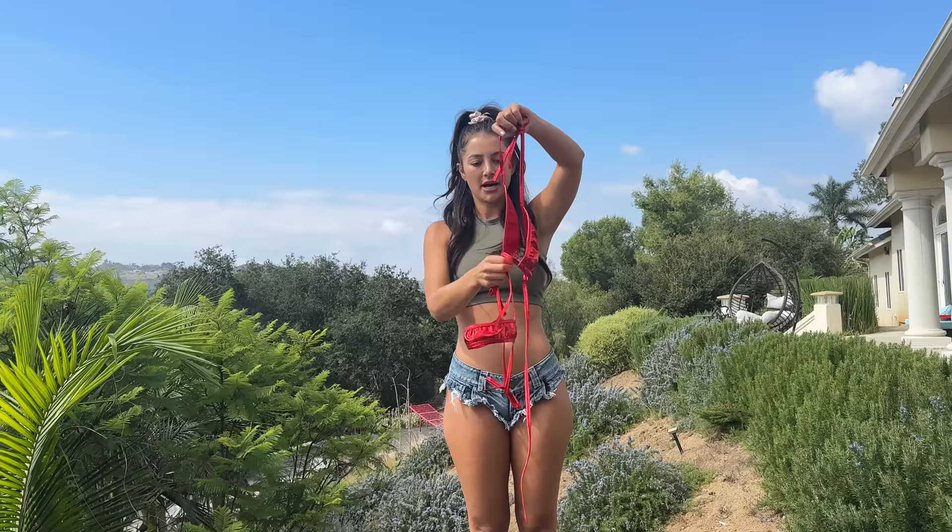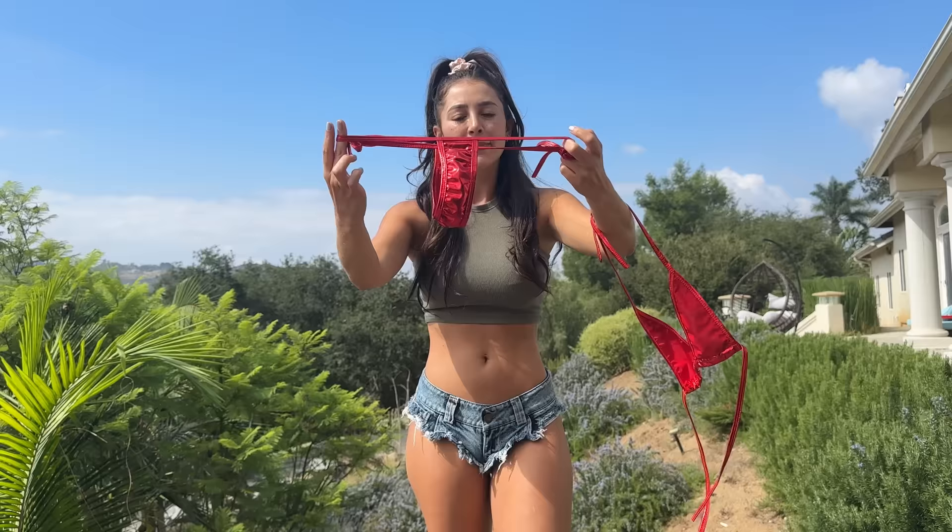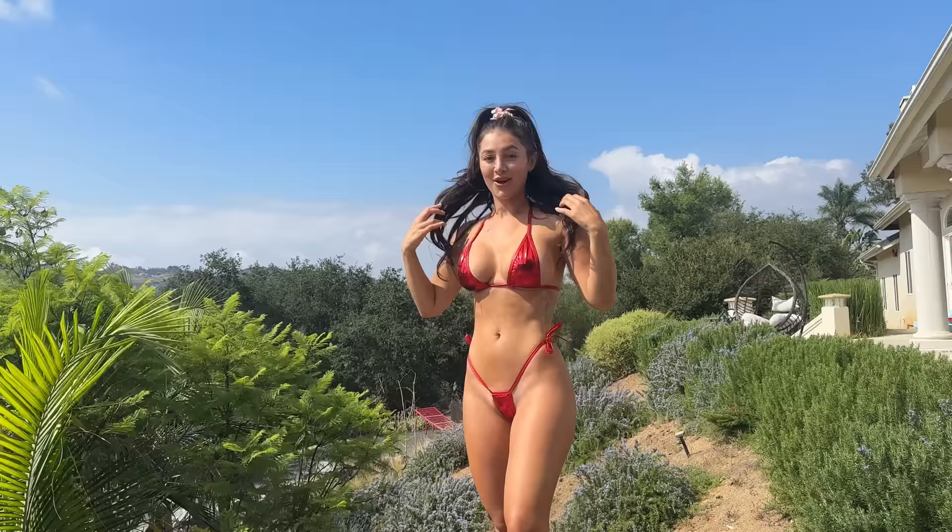First up, we got red and devilish. I might be using this as a little bit of a Halloween costume and whip something up, but this little micro thing is super tiny. I do a little less talking on these micro bikinis and just do the trying them on part, and there will be an extended version. So let's get to it.